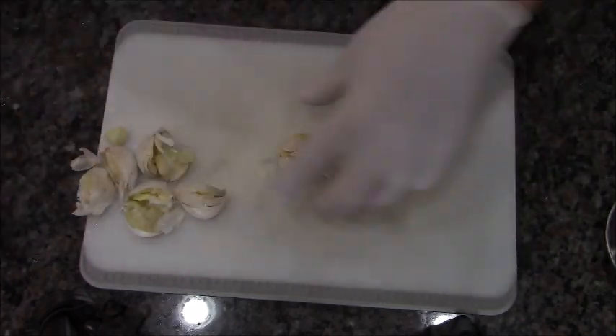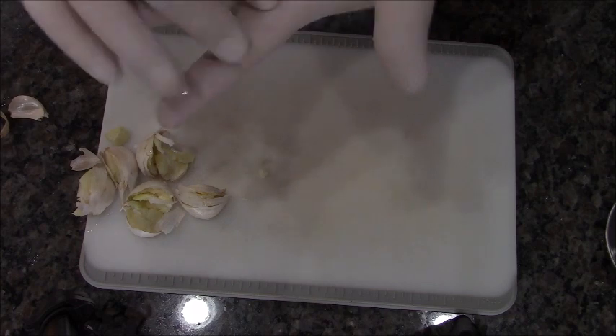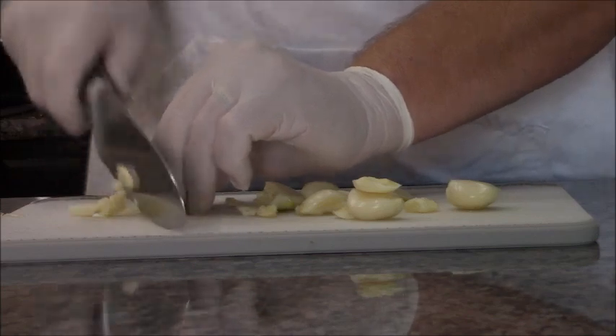This is six cloves of garlic that I'm giving a quick smash to, because when you smash it, look at that peeling — it comes right off. So nice to smash. Cut off that woodsy end, then we can get to chopping. Six cloves of garlic.